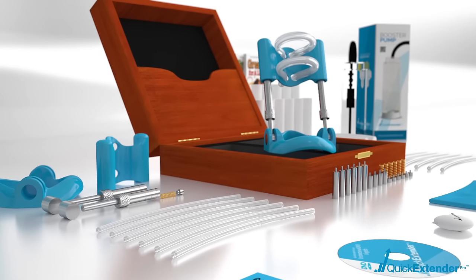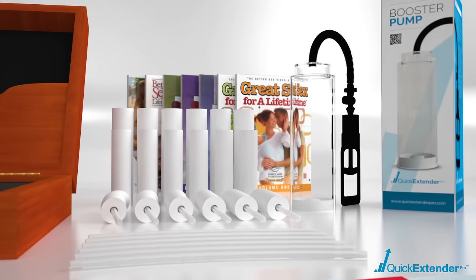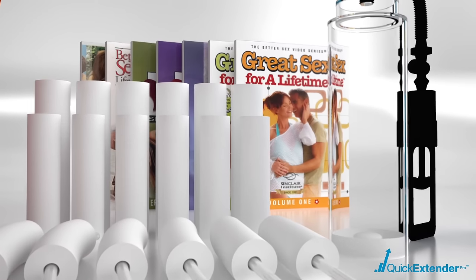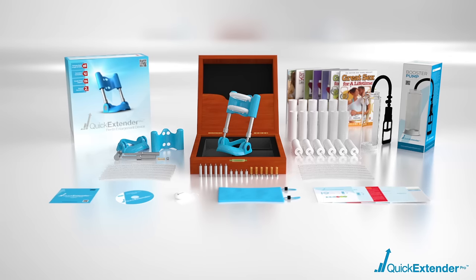You will also get all the spare parts you can possibly need, along with a set of specialized medical grade memory foam comfort pads, a bonus 6-volume DVD set and much more.